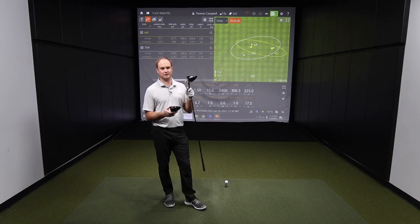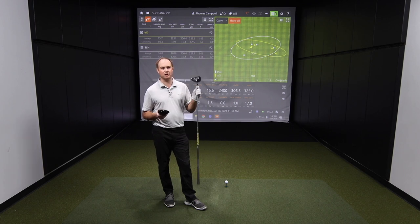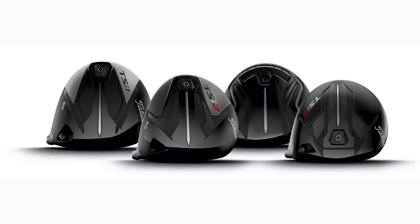TSI 4 is going to fit a very, very select amount of people, where the TSI 2 and TSI 3 are going to fit the majority of golfers. Just like the other end of the spectrum, TSI 1 is going to fit the slower swing speed golfers — that small minority. TSI 4 is a small minority at the other end. TSI 2 and 3 will be for most golfers.